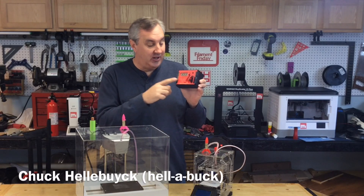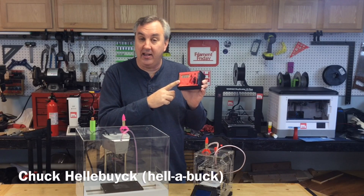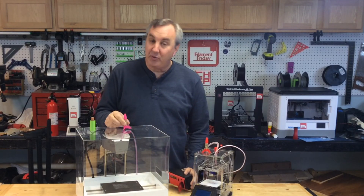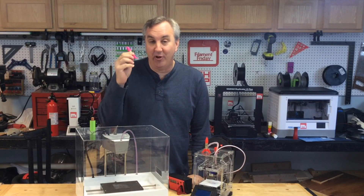In a previous video, I showed you this. I took a Radio Shack Clock Kit and turned it into an electronics rocket launcher, and I launched one of these — a disposable 3D printed rocket.